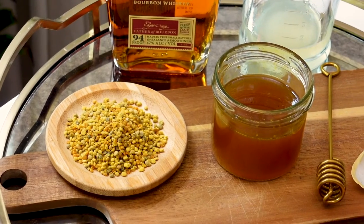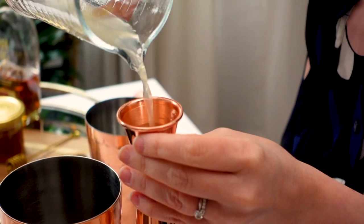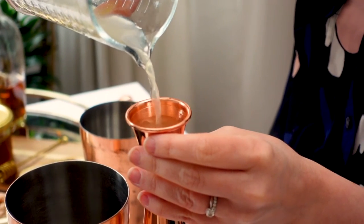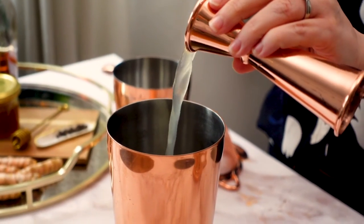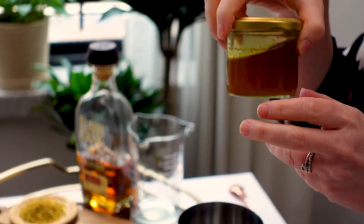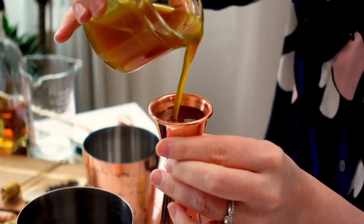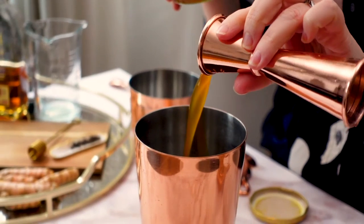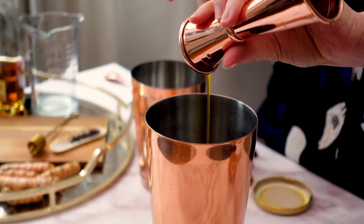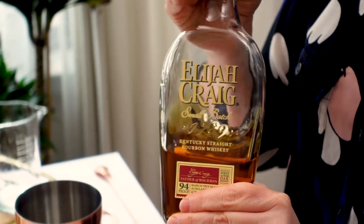To my large tin I'm going to add three-quarter ounce of lemon juice. Next I'll add one ounce of the golden honey, and lastly I'll add two ounces of bourbon.